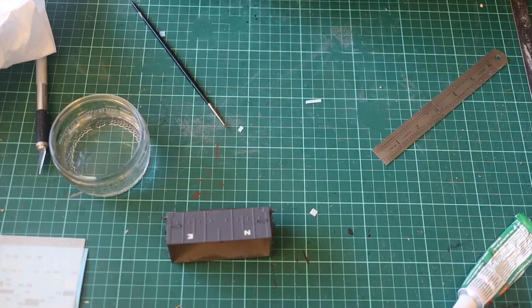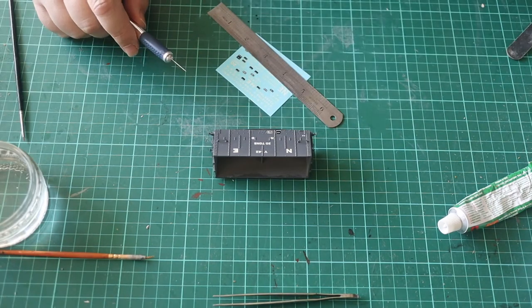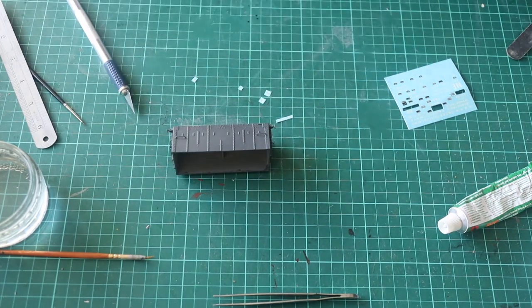Once one side was done I gave it a quick coat of acrylic varnish as protection. This turned out to be a mistake as there was a slight reaction between the transfers and the varnish, so I used enamel varnish instead.